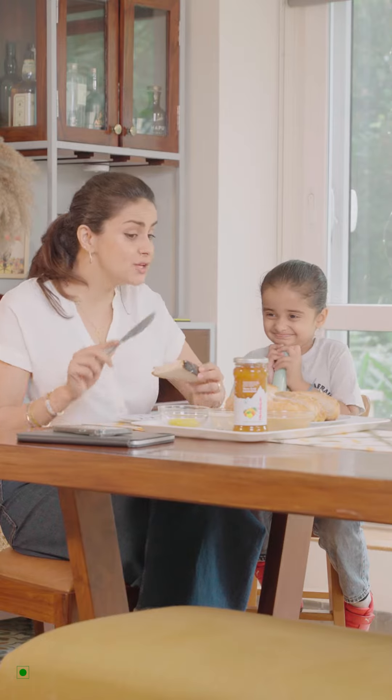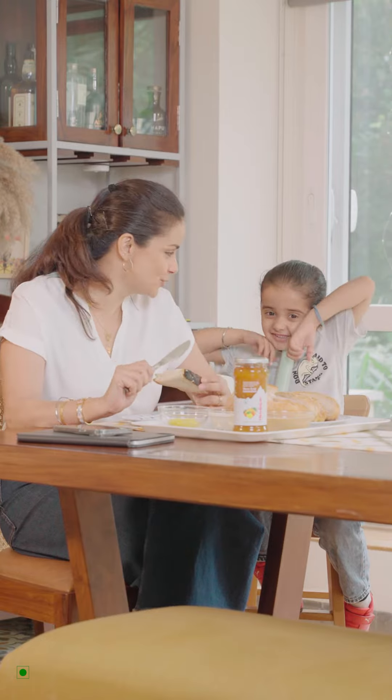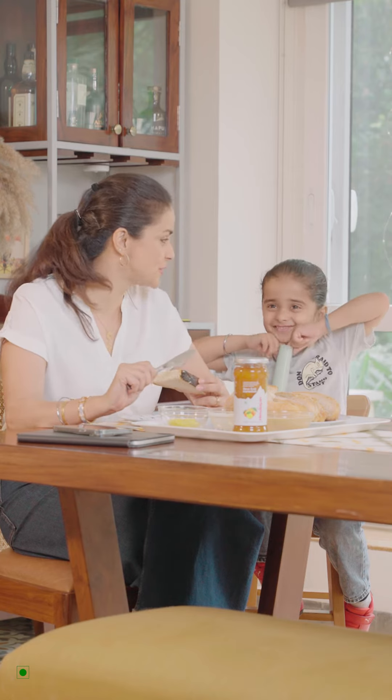Do you know what Mama is making for you? Marmalade Lemon Yogurt Toast. That too, with Himalayan Three Fruit Marmalade.